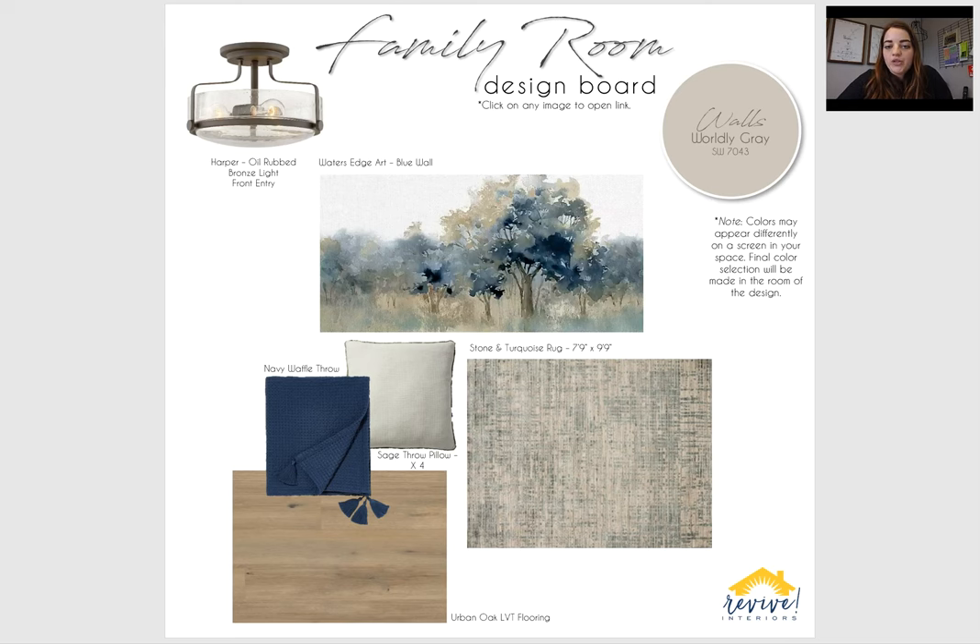So right in that front entry when you walk in, I just updated that light that you currently have. Just something pretty simple, just an updated version of what you have. It doesn't hang too low from the ceiling, but just not flush mounted either. It's oil rubbed bronze glass and a clear glass that will let off quite a bit of light.